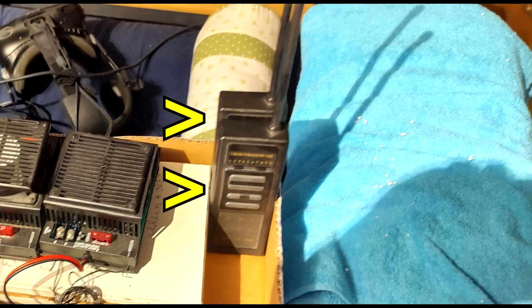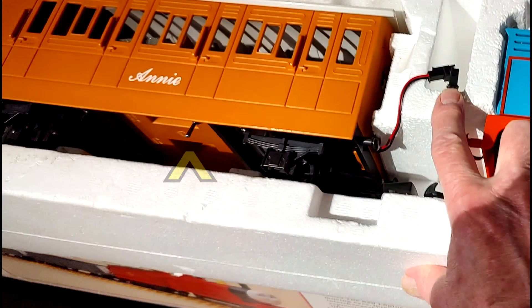You will find a five-switch track control system from Aristocraft that will work with these two hand controllers. Another thing worth mentioning is that underneath Annie you will find an on/off switch, for those times that you want to leave the batteries in the train but do not want to run it.